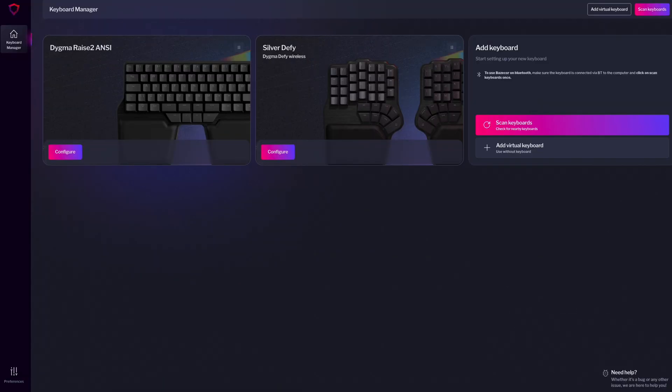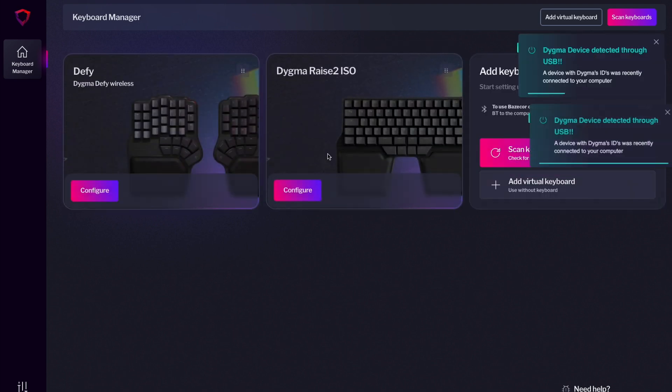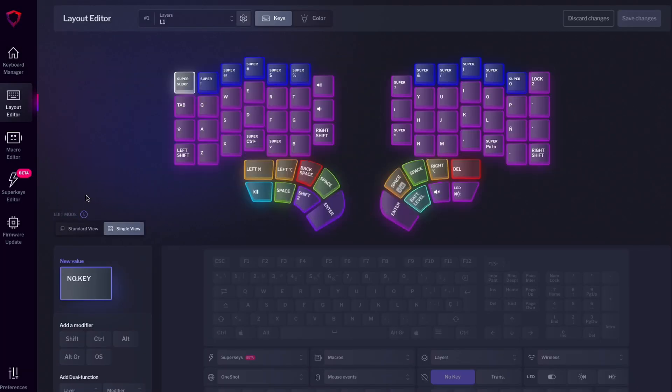Am I dreaming? But that's just the tip of the iceberg — let's walk you through everything new. The first thing you'll notice is the Keyboard Manager. Here, you'll see your connected devices. If you don't see your keyboard, press Scan Keyboards and it will appear. If you have more than one Digma keyboard, lucky you — this Keyboard Manager is also great for seamlessly switching between them.